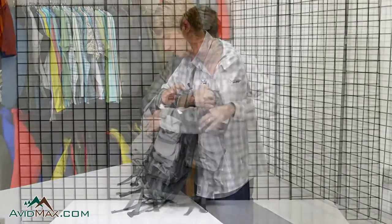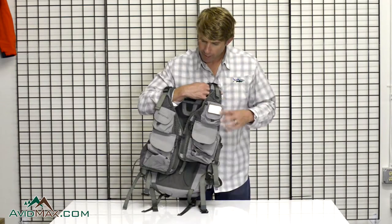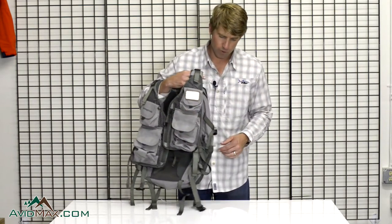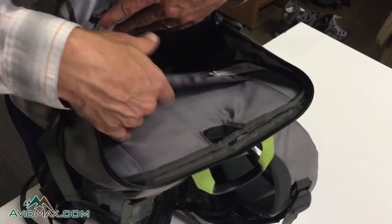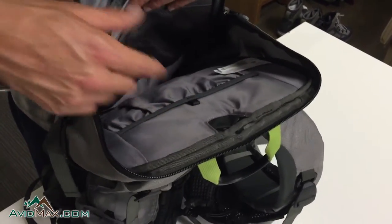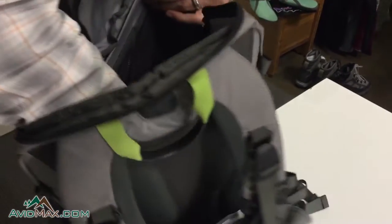On the front you get vertical pocket construction, a couple of zipper drop-in pockets on the back, a little foam fly patch, and various lashings for your nippers and tools. On the inside of the backpack you get a hydration sleeve for a three-liter hydration bladder — the port runs right out the back — plus a number of organizational drop-in pockets.